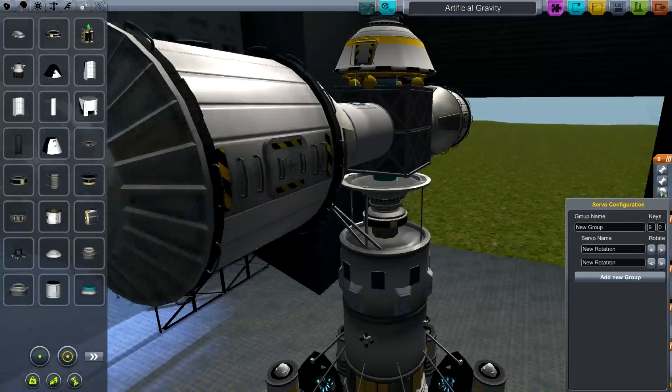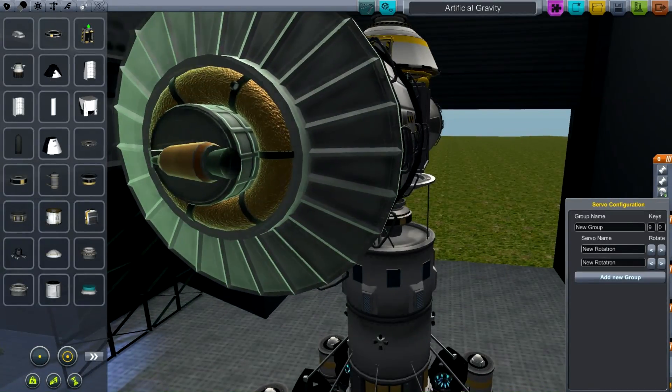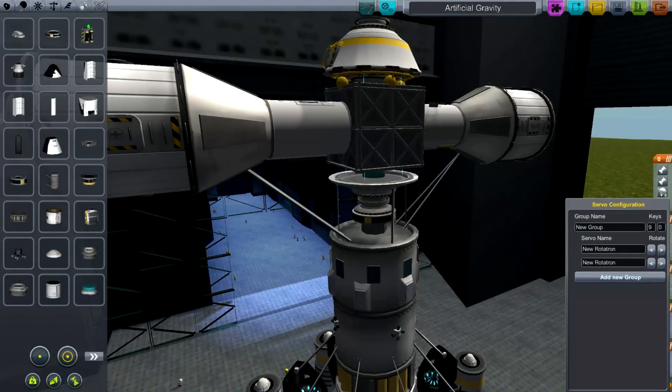And if I zoom out, you can see on the end I actually have some rockets. The main reason for that is that I need to be able to turn this up to speed with just a little bit of thrust, and then let it rotate all on its own. So that's the theory. Now let's go to the launchpad and see how this actually works in practice.